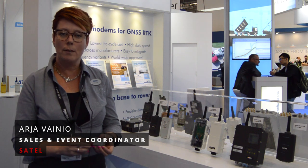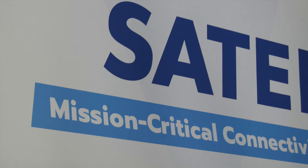Hello, my name is Arja Vainio. I'm from company Satell. We are coming from Finland and we are producing wireless data communication equipment.